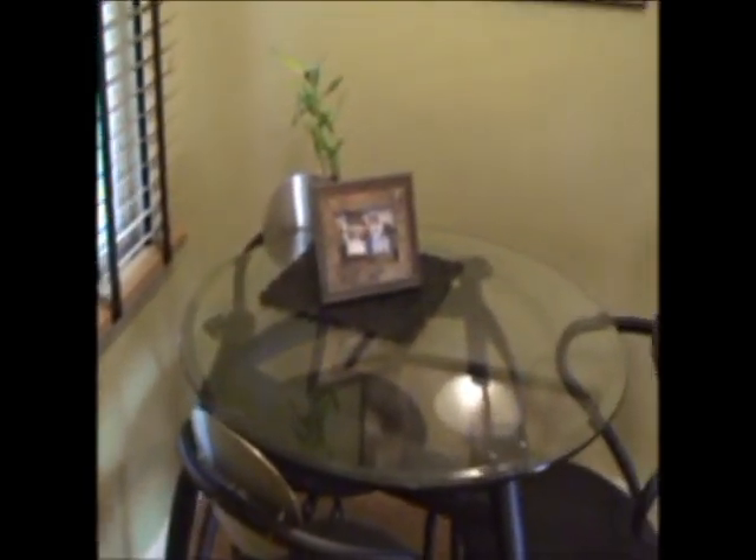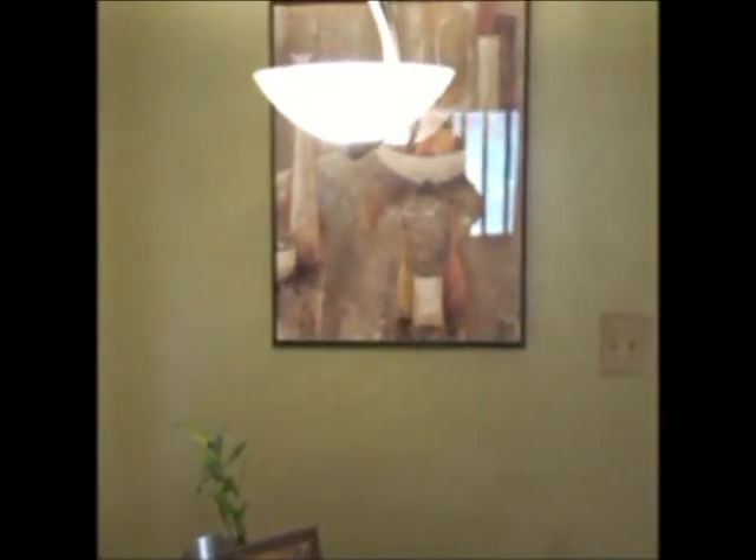New knobs, then new tile on the floor, and new stainless appliances.